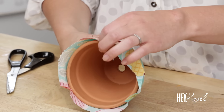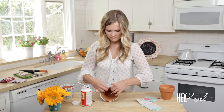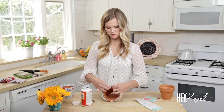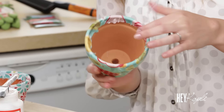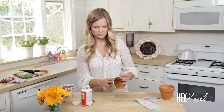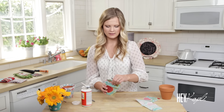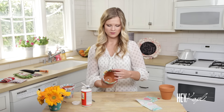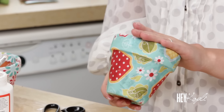Fold that over and smooth it out, making sure all the bubbles are smoothed out. You might get a little buckling or overlapping and that's okay — it's not really that noticeable. Let that dry, and then you can either leave it just like this or do an extra coat of Mod Podge to help protect it.